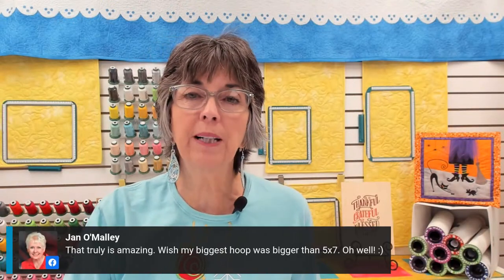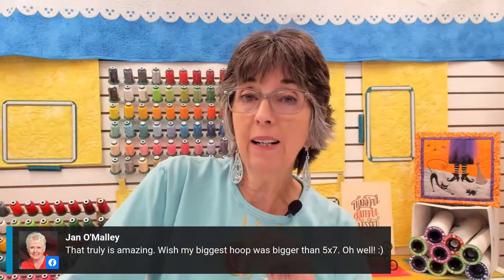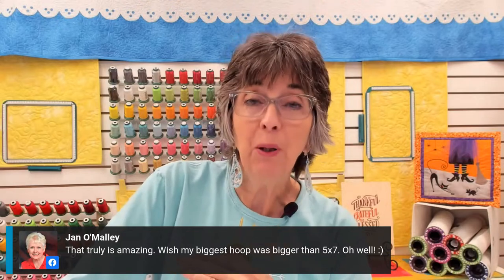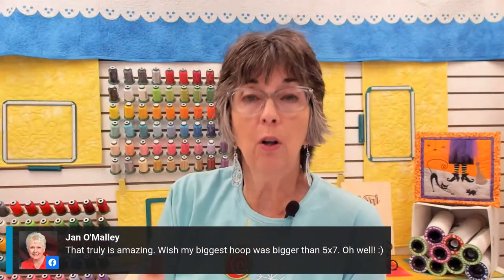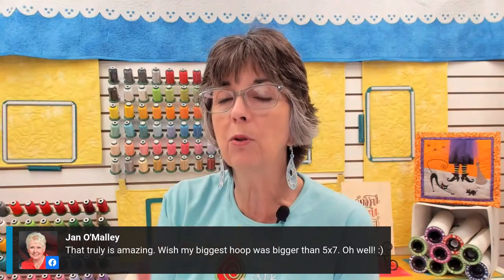Jane O'Malley, your biggest hoop is five by seven. We talked about this on Let's Go Sew Monday night with Joanne Banco — those of you who have only a 5x7 hoop, your embroidery skills are probably superior to those of us who have these giant hoops and cameras and scanners. Because you're forced to learn how to re-hoop, how to connect embroidery designs, how to work with templates, how to really get the most out of your machine. So don't beat yourself up — and then someday if you want to go the easy route and upgrade, you can.